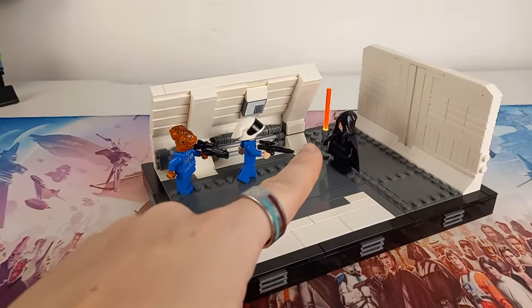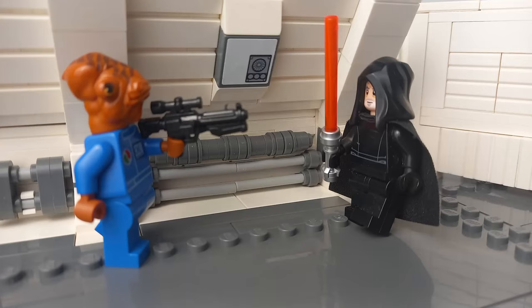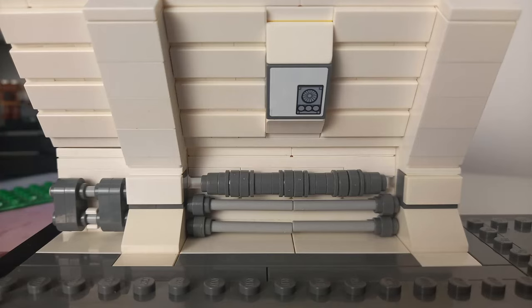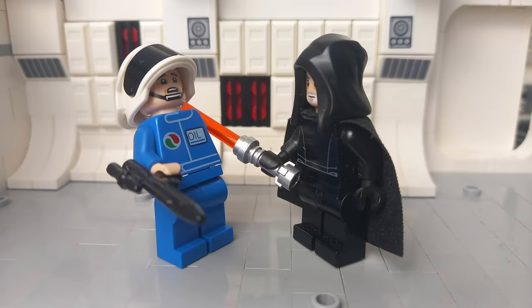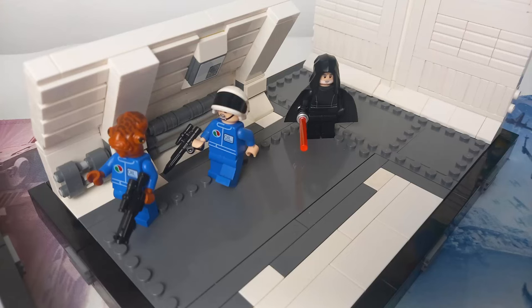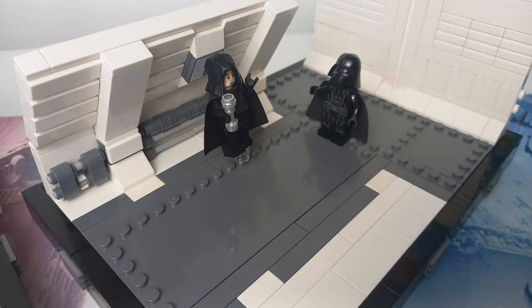We're going to be taking a look at that LED lightsaber in the dark in just a moment, but first enjoy some of these different action shots. You can position the minifigures a little differently, and I think the Tantive Boarding also works as quite a good base set if you don't want to part out this one. But if you do want instructions for it, let me know — I'll add them to not only the Discord but also on to Rebrickable so you can build this yourself.